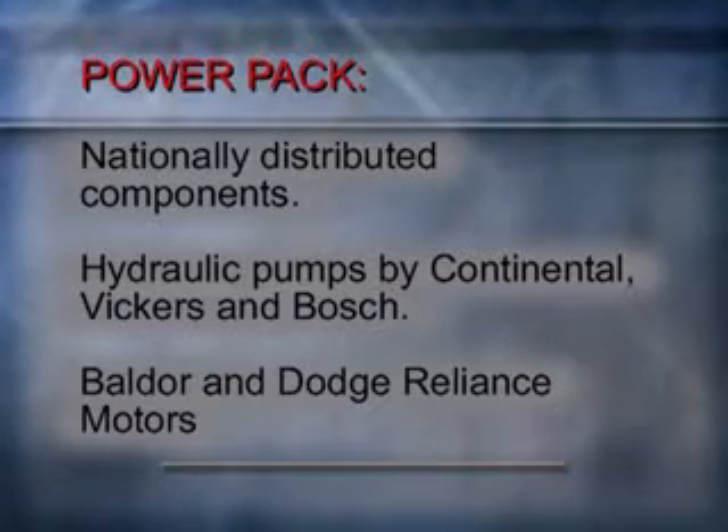Like all components of the Alloy Ramvayor, the power pack is constructed of nationally distributed parts such as Continental, Vickers, and Bosch hydraulic pumps, and Baldor and Dodge Reliance motors.